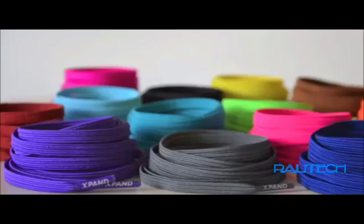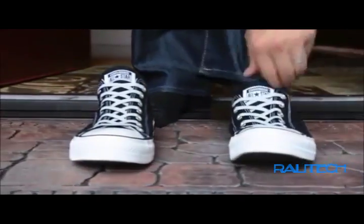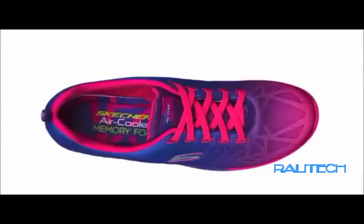There are two key elements that define the Xpand system. The first element is great aesthetics. Up close, our laces have a very cool, unique look to them. But when you step out into the world, they look like every other shoelace out there and would never be spotted. With 24 colors to choose from, we're sure you'll find exactly what you're looking for.